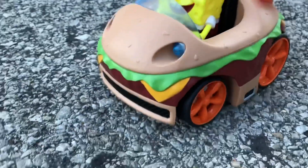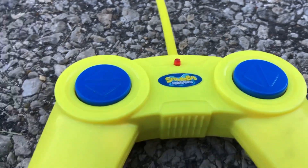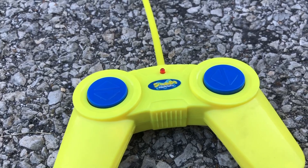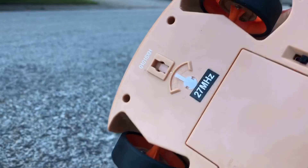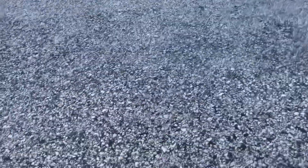I got the batteries all in SpongeBob. We are ready to go. The remote is pretty simple — forward and back, left and right. There's no on/off switch on the remote; as soon as you pop the batteries in, this guy is just on. As soon as you give it any input, the red light will light up to let you know SpongeBob is ready to go.